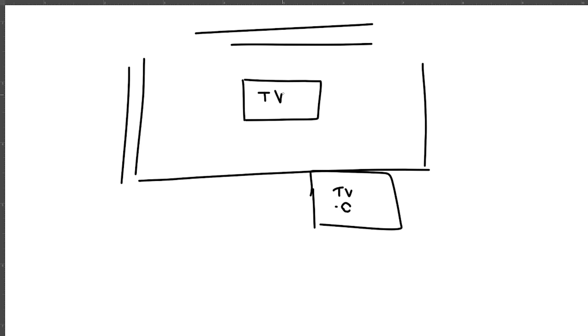The TV is currently leaning here, leaning up against the bannister. Can't really see it. I want to put it here — TV, proposed.